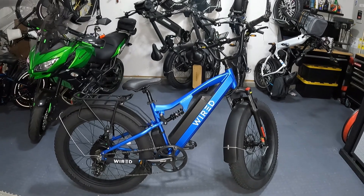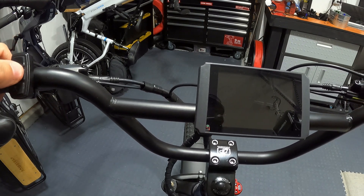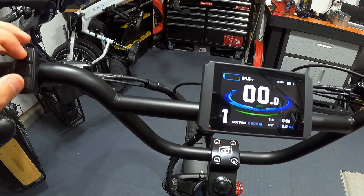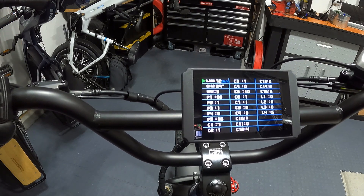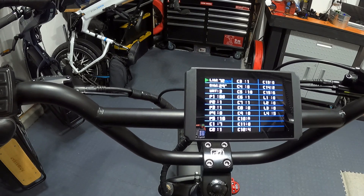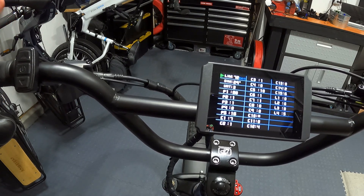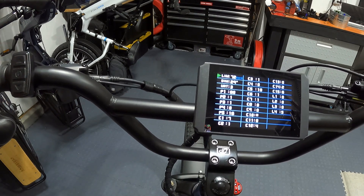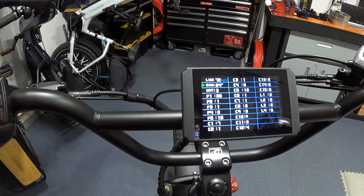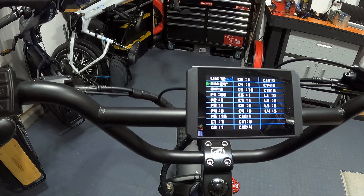To get into the settings, power the bike off first, then power back on. Within five seconds, hold the up and down arrows simultaneously. Wired actually suggests you hold the brake lever while you do that, because if you accidentally hold just the down arrow by itself, you can put the bike into walk mode and it could take off on you. Holding both arrows takes you into the main menu. You navigate with the up and down arrows and select with the center button.